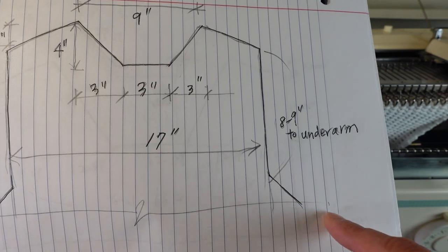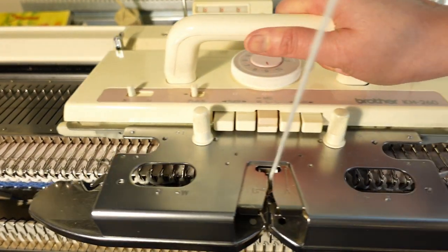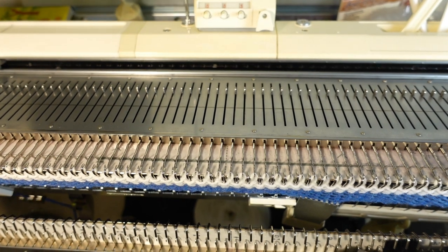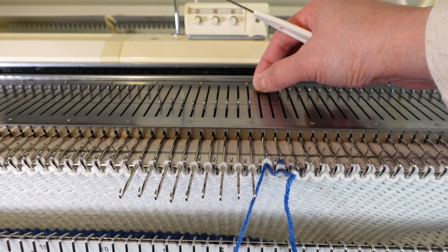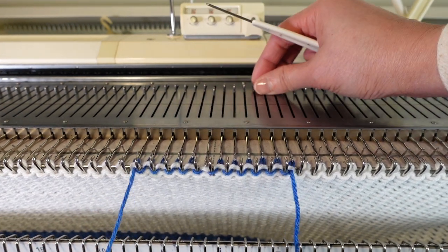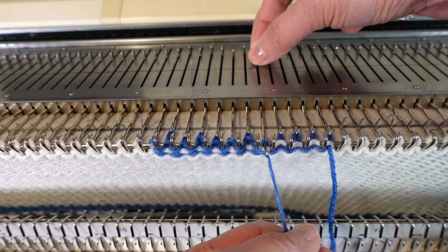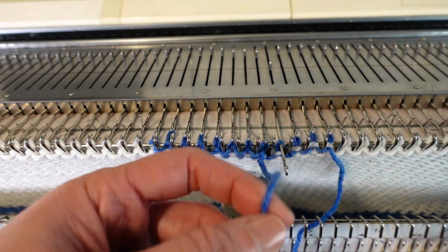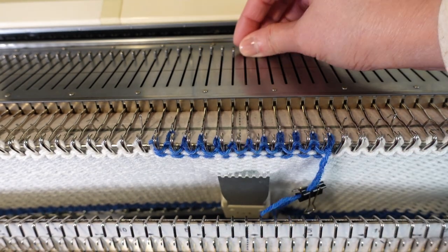So I need 30 rows of plain knitting first, and then we can start to shape the neckline. According to the chart, I have the center 12 stitches flat, so I don't need to do anything to them — I can just put them on waste yarn or bind them off. I hand-knit 2 rows of waste yarn just to make sure it doesn't fall out easily.